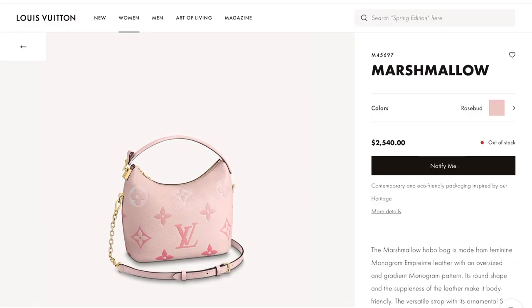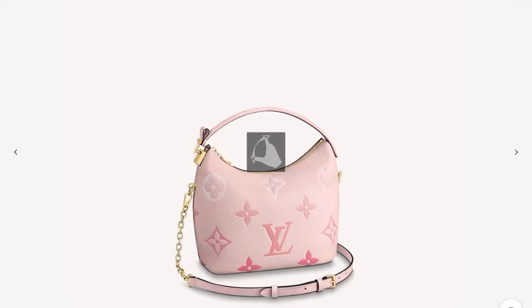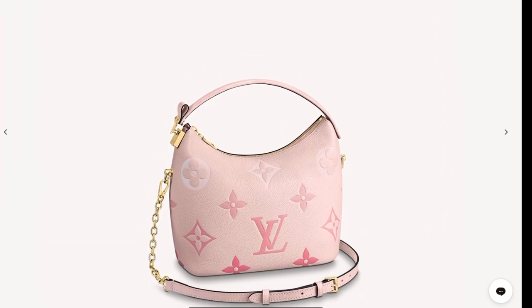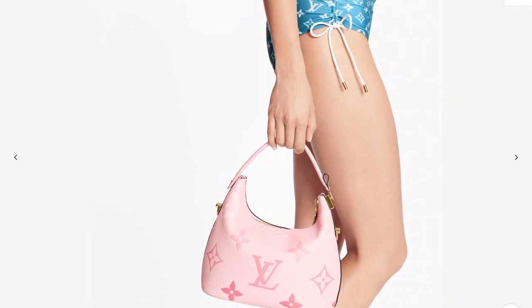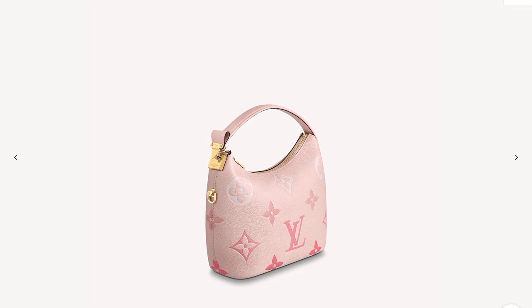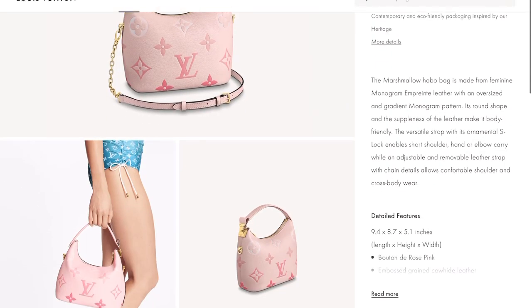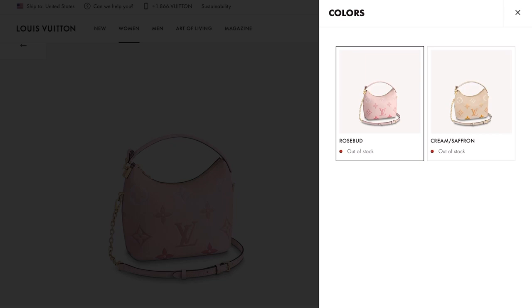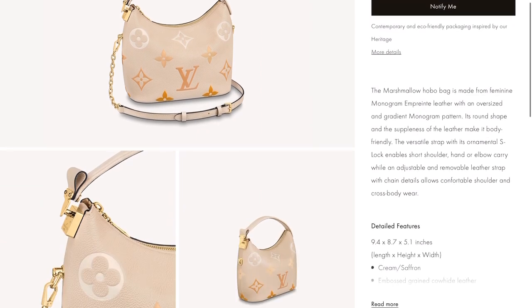By far my favorite in this collection is the Marshmallow bag — it's shaped like a marshmallow. I love how versatile it is: it has a top handle, a detachable and adjustable strap, so you can wear it as a crossbody or shoulder bag. The size is just so perfect, and it looks like the Marshmallow bag is a new style for this collection. It retails for $2,540. This color is Rosebud, and it's also available in Cream Saffron — though as you can see, it is already out of stock. Here is the cream color version.